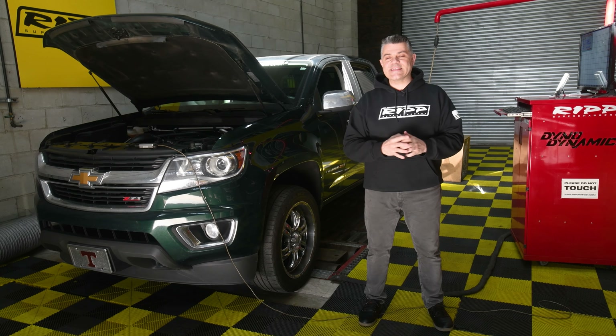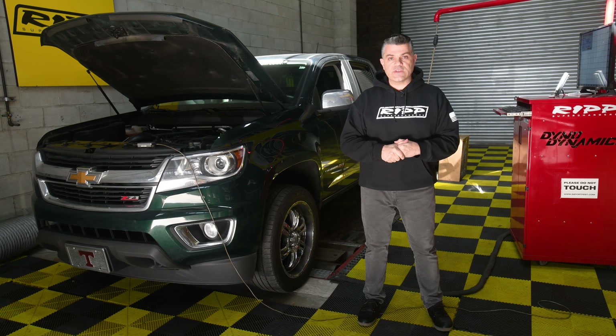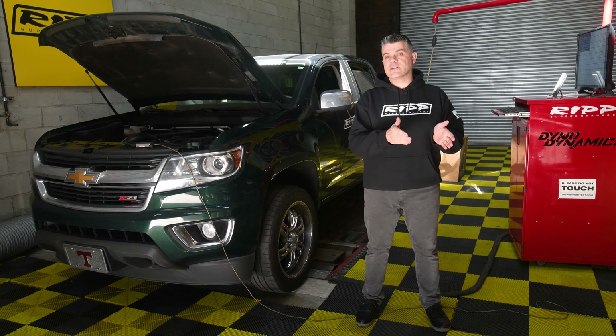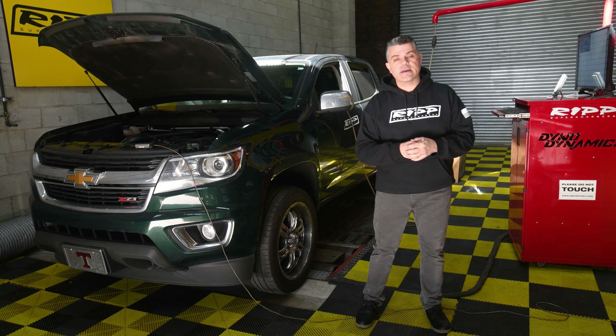Hey guys, welcome back to RIP Superchargers. Today's a little different. We have a 2016 Chevy Colorado Z71 on the dyno. This vehicle is very similar to our Jeep program as it is set up with a 3.6-liter V6 up front, a six-speed automatic transmission, and a live axle in the back.